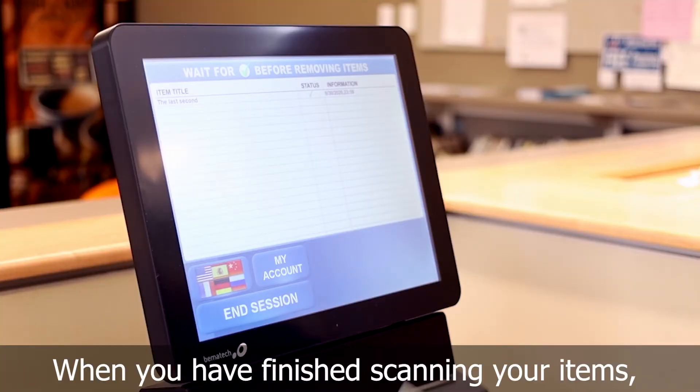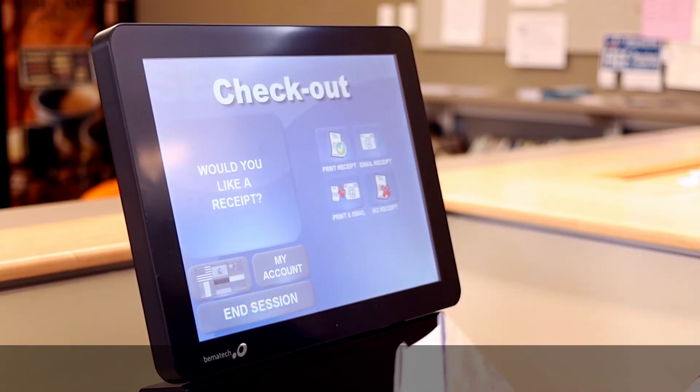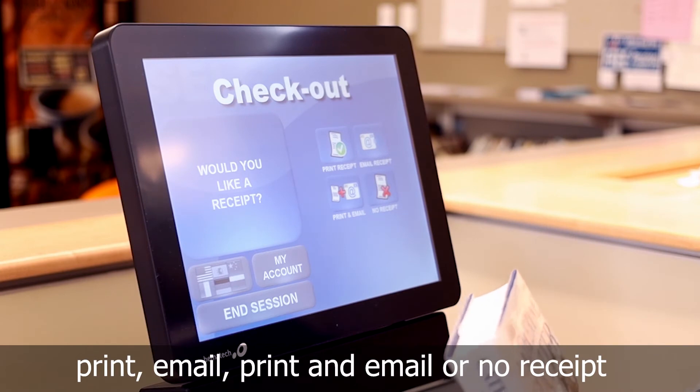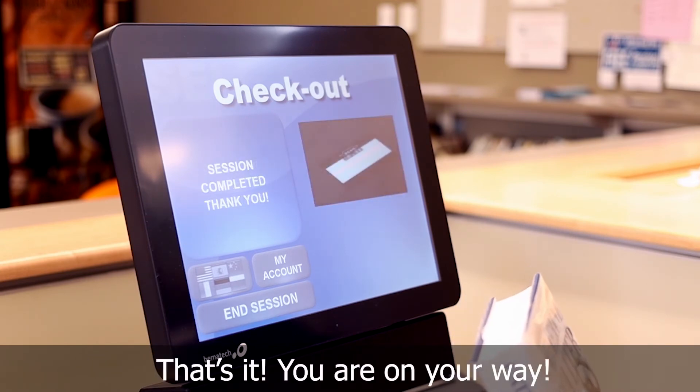When you have finished scanning your items, press end session. Select what type of receipt you'd like: print, email, print and email, or no receipt. That's it. You are on your way.